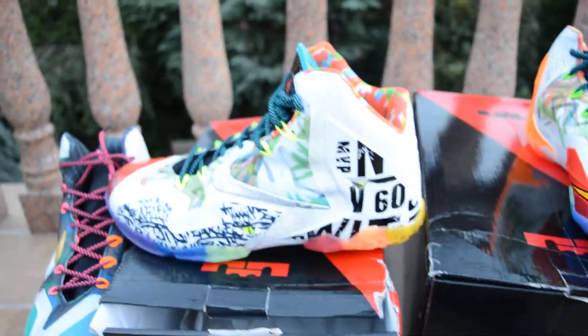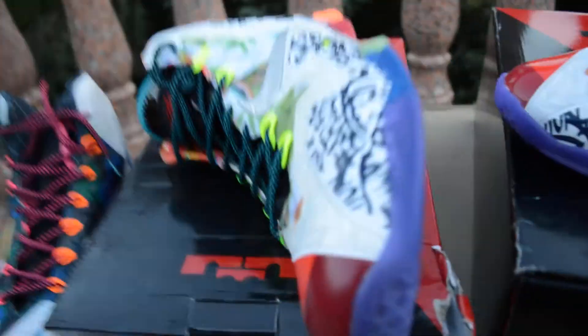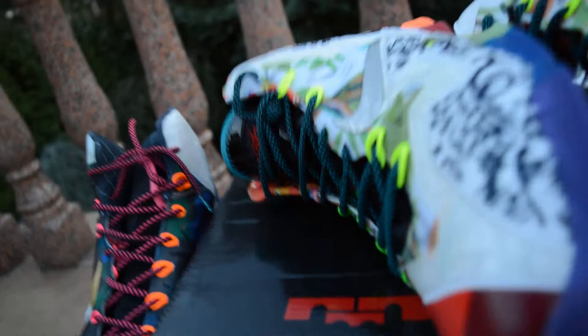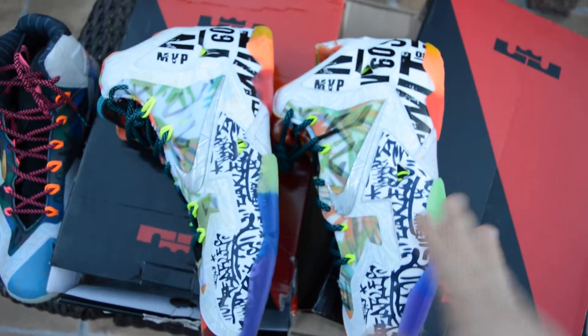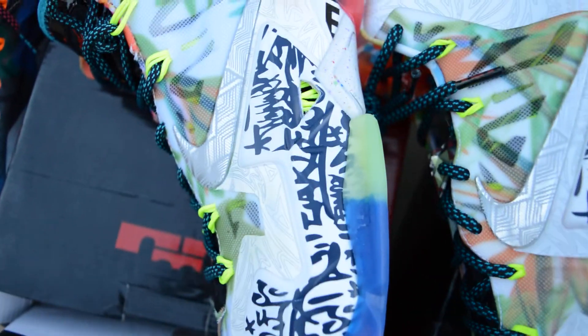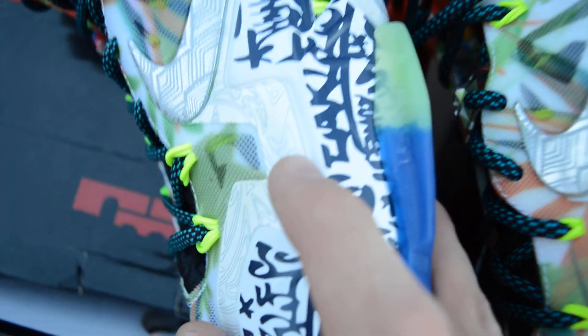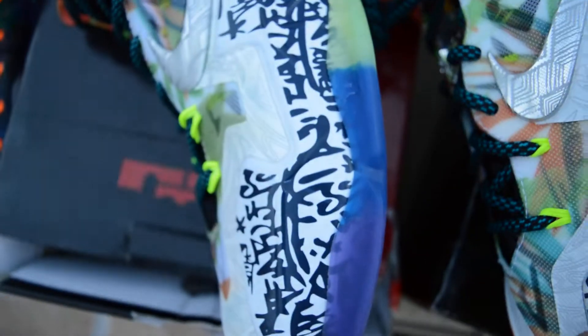The fake is, once again, on the left side and the real is going to be on the right side. This is the fake pair, this is the real pair. If we look at this graffiti print, whatever you want to call it — on the fake pair, look how far it is from the actual material. Look at that gap. Look at the real pair — it's right there. Fake vs. real. Look at that difference.